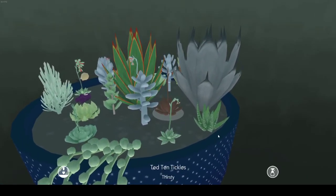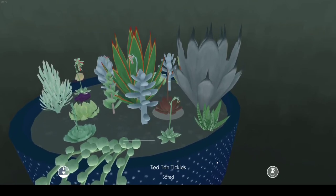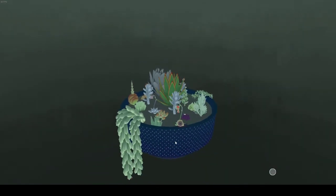We have Ted Tentacles, because he looks like tentacles — you know, it's like tentacles. I love it. And that's all my plants in variety.